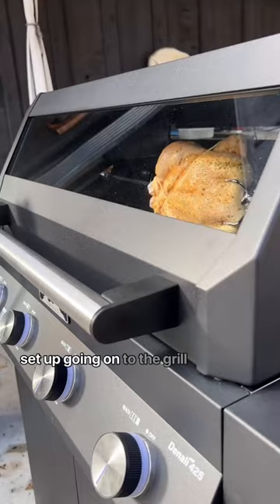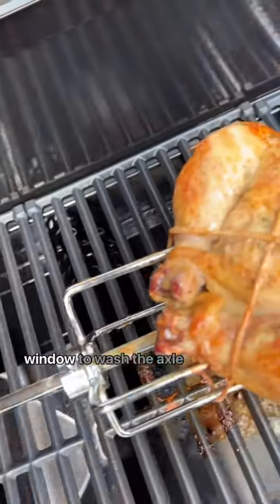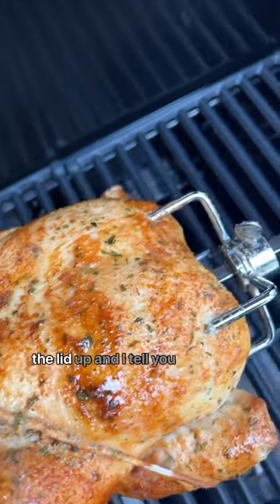Once you're set up, get it going on the grill at 350 degrees. There's that sweet little window to watch the action without ever having to open the lid up.